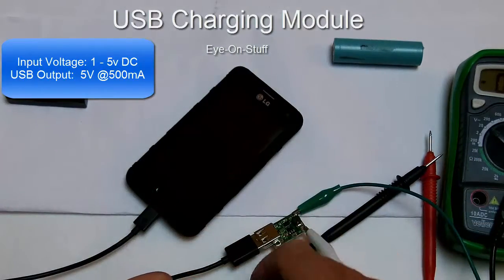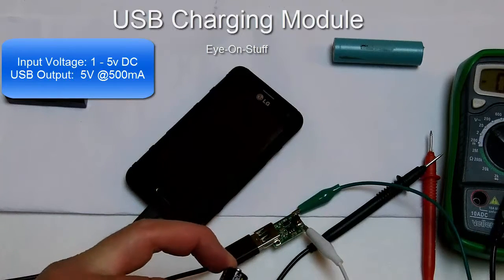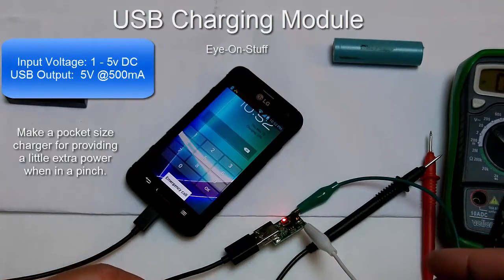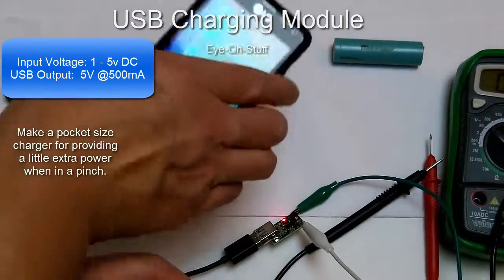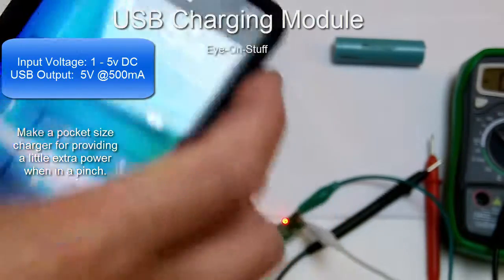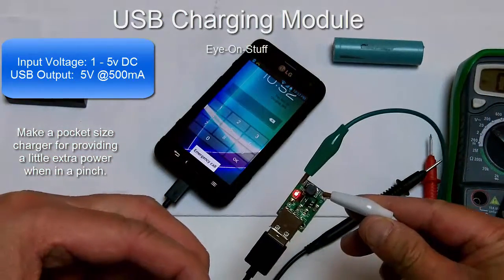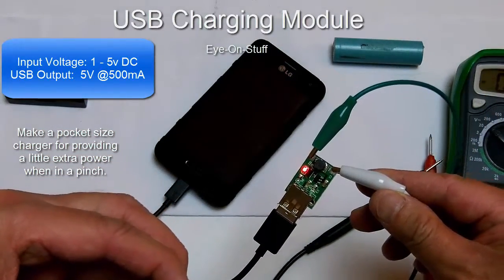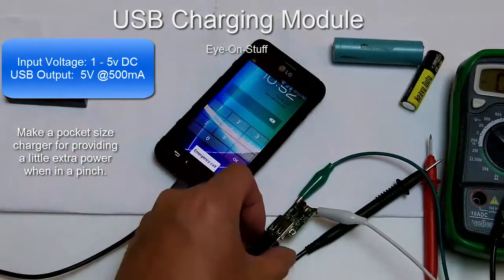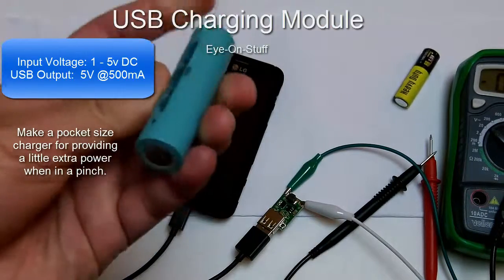I'm going to connect the 1.5 volt AA battery to the module and it should start charging the phone. And you can see — I'm just charging it with a AA battery and this DC to DC USB charging module.